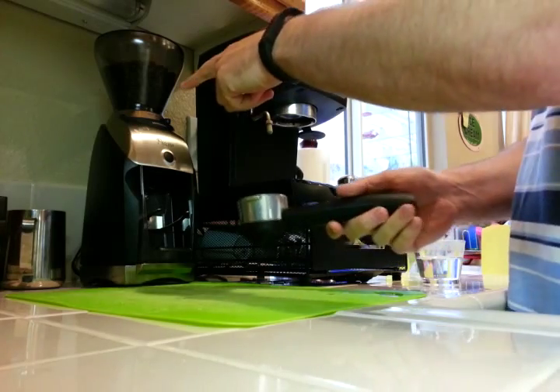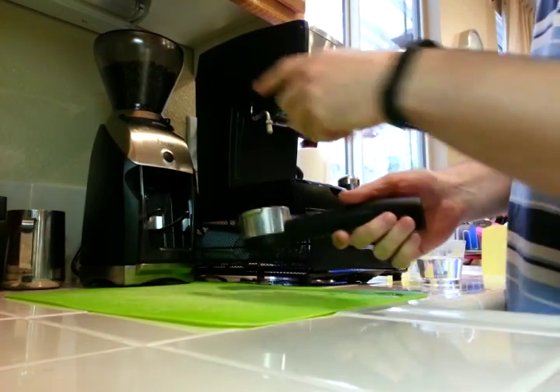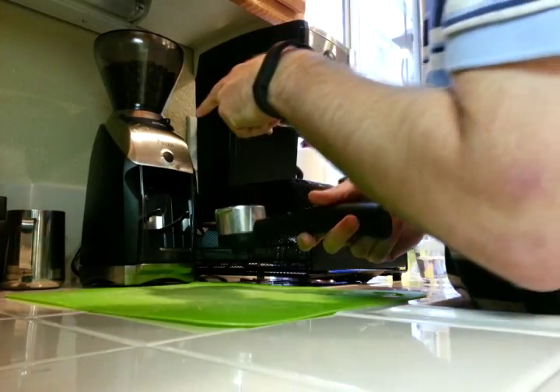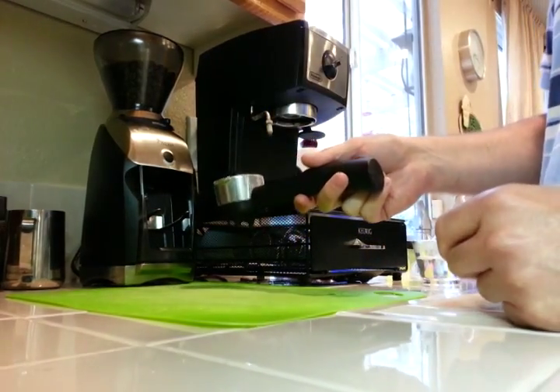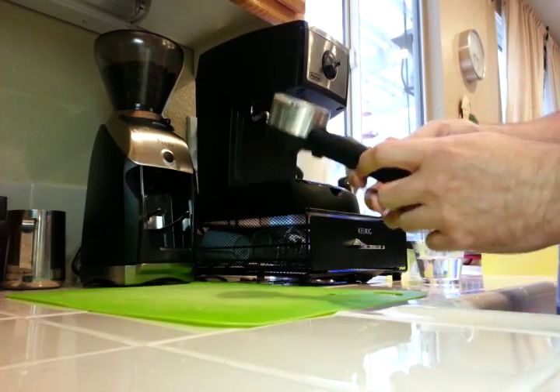This is Lavazza Tierra beans. My Baratza Preciso is on grind setting 8G, which I found works pretty well. So let's make a shot.